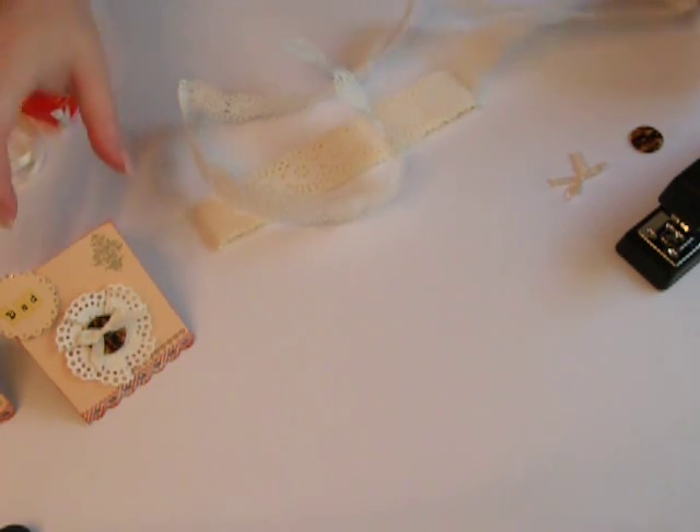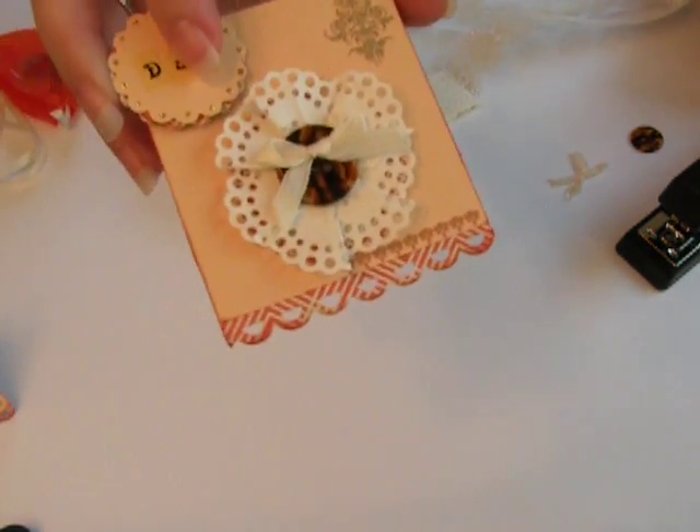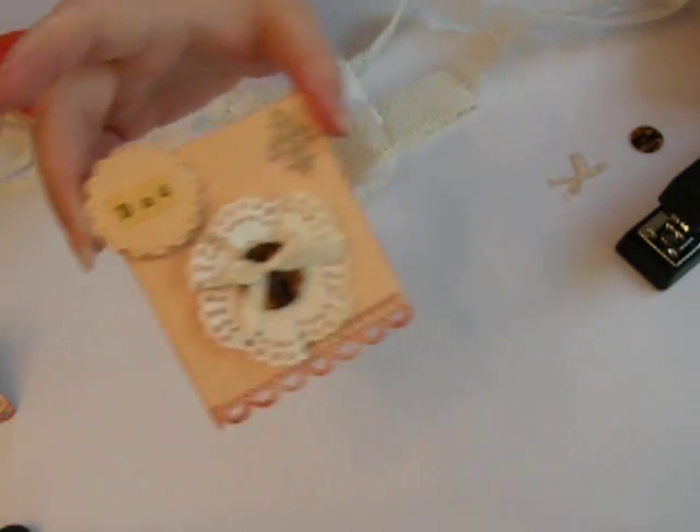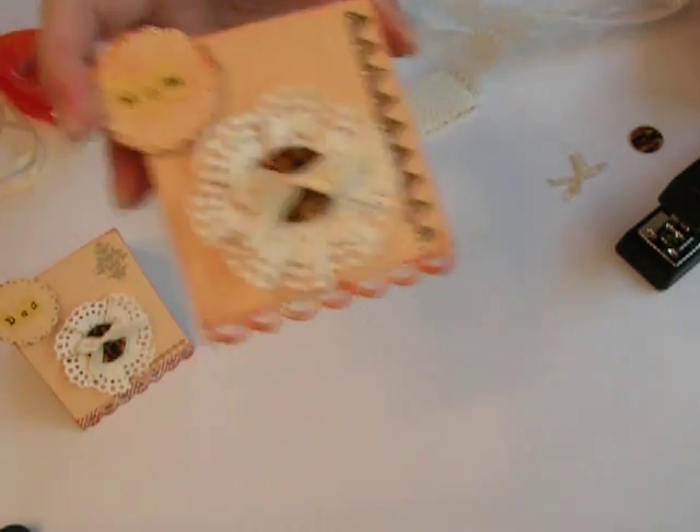Good morning. I thought this morning I would show you how to make these cute paper lace flowers that I use for these place cards. I think they're pretty cute anyway.